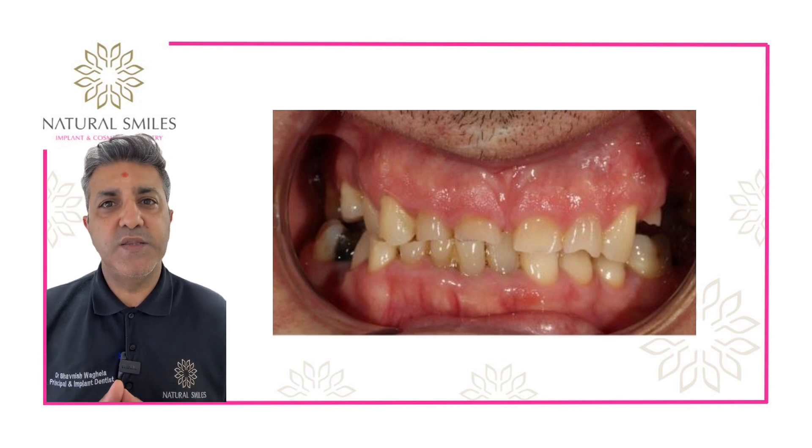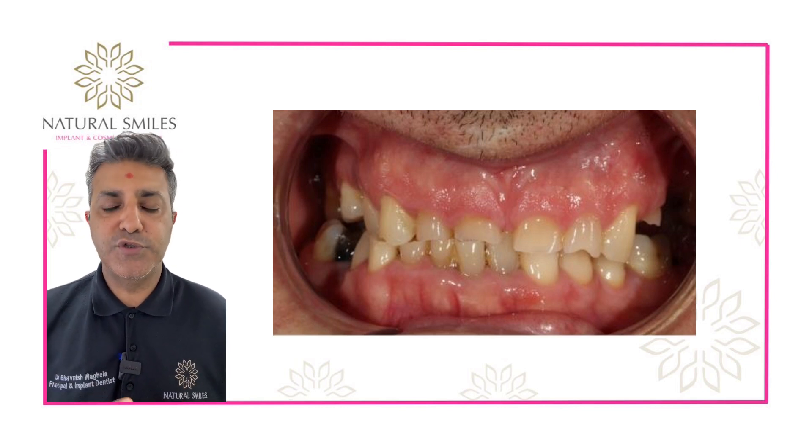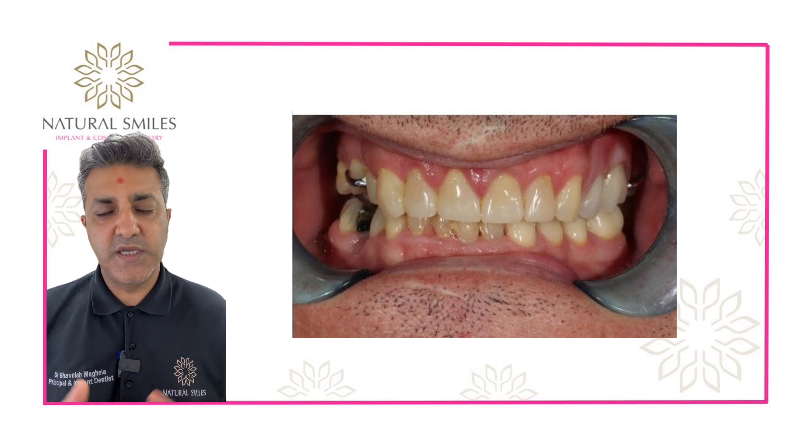So for his upper teeth we did some crown lengthening surgery, which allows more of the tooth to be reached and bonded to. Once that was healed, we moved forward with the restorative work.